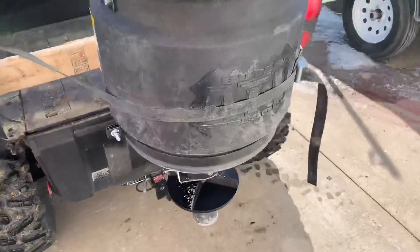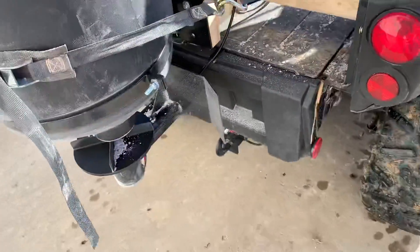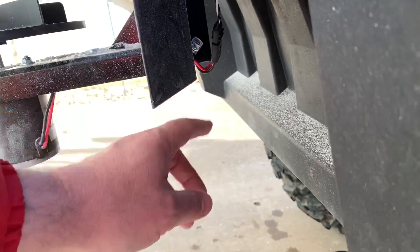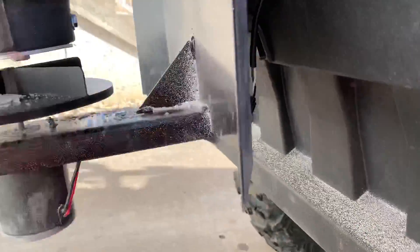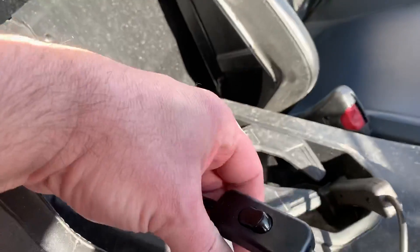So like I said, I got this Byers ATV spreader, and it's got a quick connect. Can't see it — there we go. It's got a quick connect right here for the wiring. It runs up, and I got it ran in.